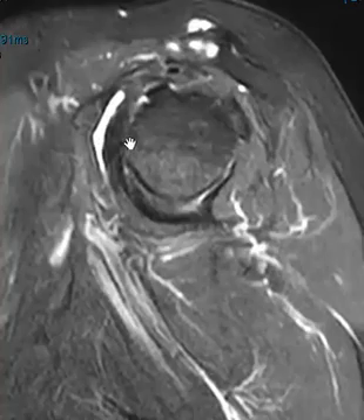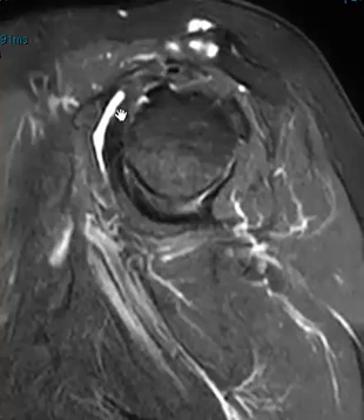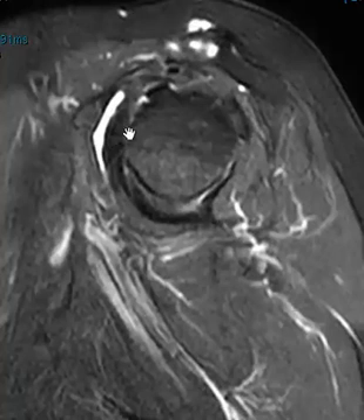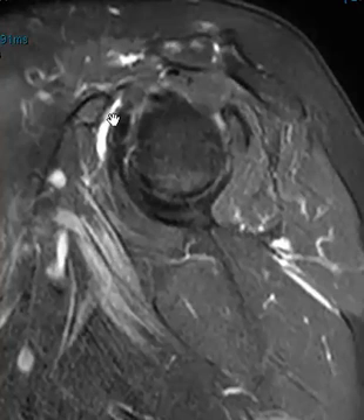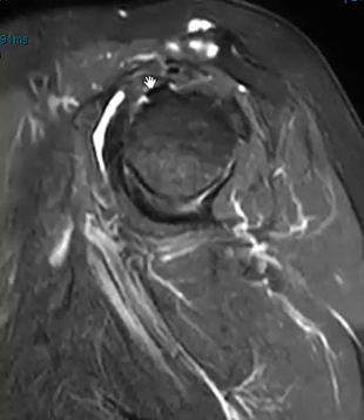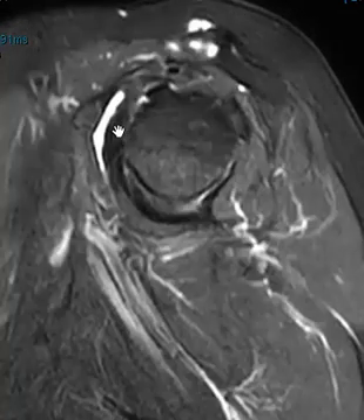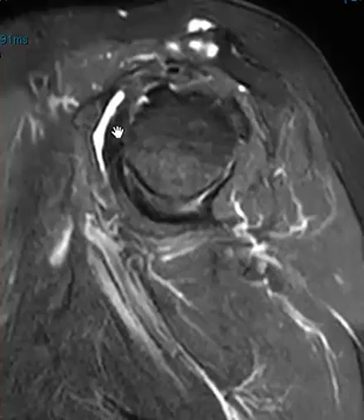The other thing we notice is there's this fluid collection, which is absolutely abnormal, here in front of the subscapularis. Right between the coracoid process and this subscapularis tendon is the subscapular bursa. So this is an acute bursitis. Now oftentimes you see fluid right here, but it doesn't go down so low — it's usually part of a joint effusion and the fluid protrudes anteriorly beneath the coracoid process. We call that fluid in the superior subscapularis recess. So it's just a joint effusion that looks very similar to this, but here we don't have fluid in the joint — we see it right here along in front of the subscapularis. This is a subscapular bursal effusion, acute bursitis.